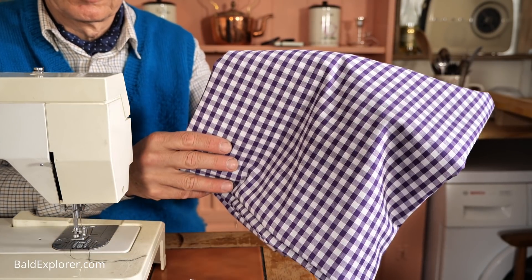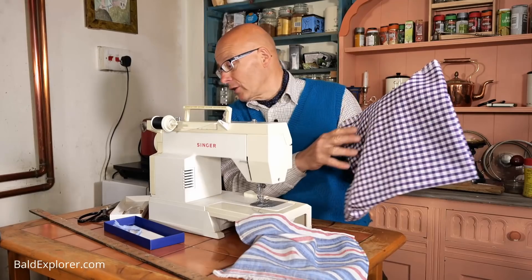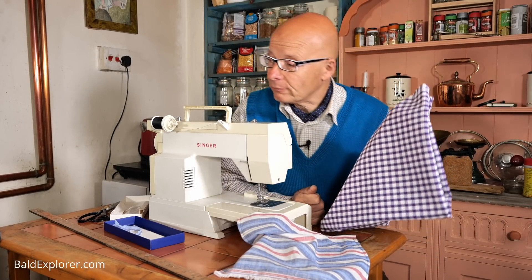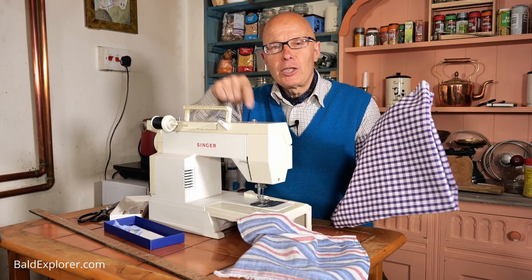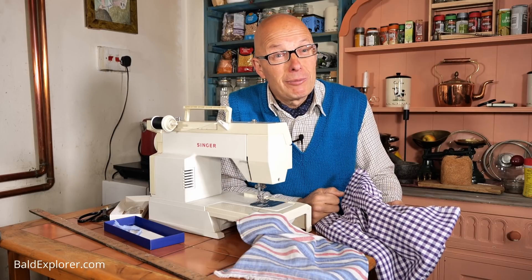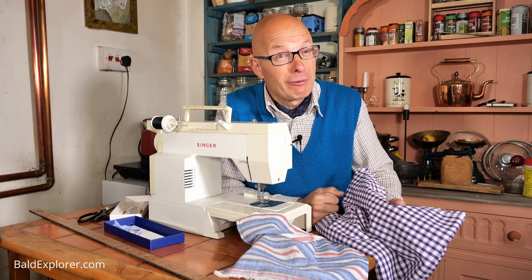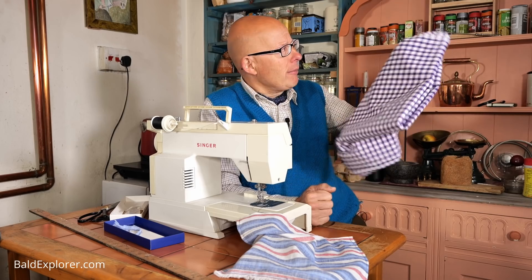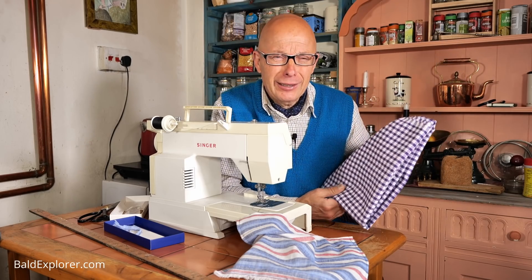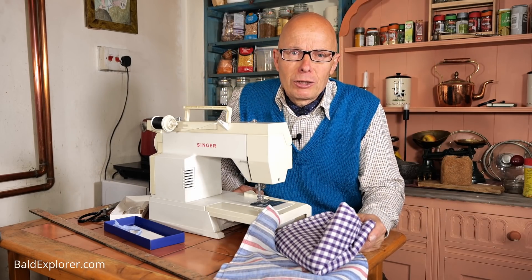There's no black in the gingham, so the black thread will stick out like a sore thumb - but there's white. So I've got some white thread somewhere and I need to change the bobbin. Now I'm no seamstress, I don't really know what I'm doing. So this could go horribly wrong. But I've got three metres of this and I think that's going to be enough. So let's see how we get on, shall we?